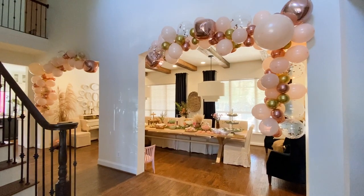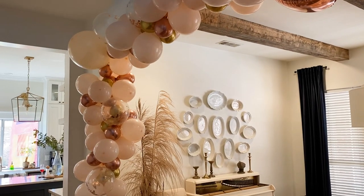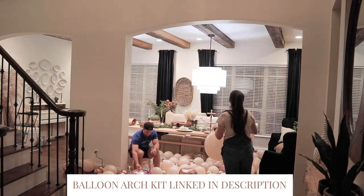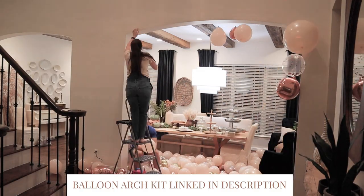We had to have the balloon arch. Originally at Quinn's baby shower we had it hired out, and it was expensive — this balloon arch going both sides would be approximately seven hundred dollars. But we found the kits on Amazon for nineteen dollars, got an electric balloon pump, and it took about 45 minutes per arch. I did one on Thursday, the other on Friday, and the party was Saturday.